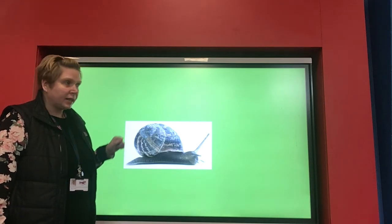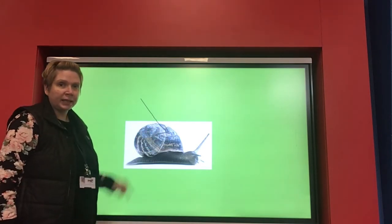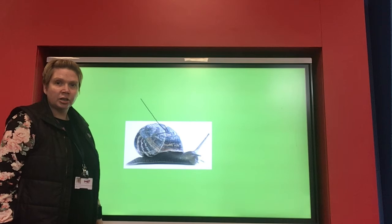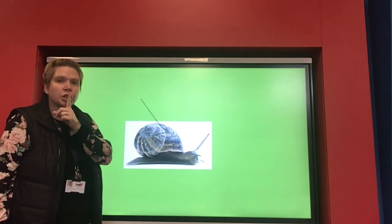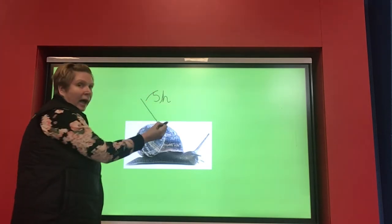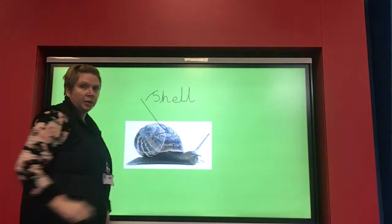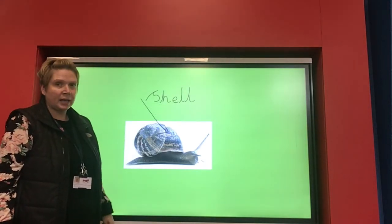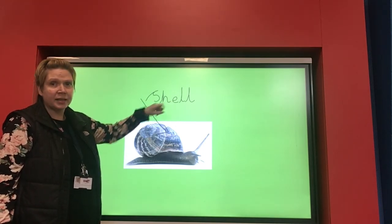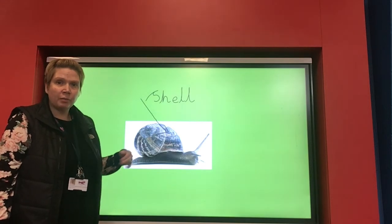Let's have a go at writing a label for it. When we write a label, we need to draw an arrow to the part that we're labelling, so everybody knows which part we're writing about. We're going to write the word 'shell.' I can hear that 'shh' sound at the beginning — sh... ah... o. The word 'shell' does have those sounds: it's a slightly tricky word because the middle sound can seem like an 'ah', but when spelling it, there is an 'e' in the middle. Have a really good go at sounding out that word for your label.